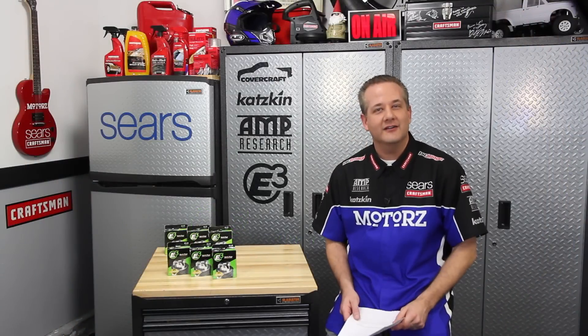Welcome to Letters. Before answering your letters, head over to our Facebook page and like it, follow us on Twitter at Motors, and bookmark our website at motors.tv.